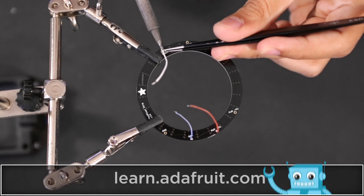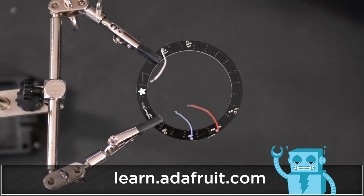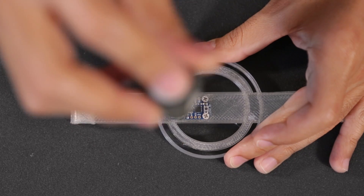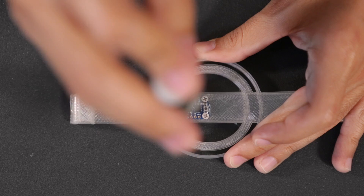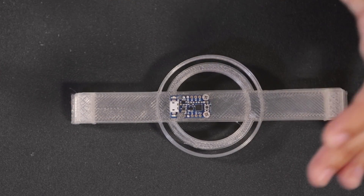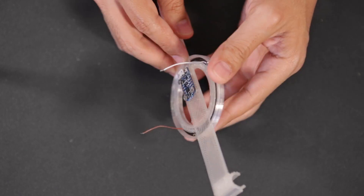The NeoPixel ring only needs 3 connections: one for power, another for ground, and data. We attached the Adafruit Trinket to the mount using machined screws. It's secured to the center and you can easily reprogram it once it's secured. The NeoPixel ring fits nicely into the mount with the wires going through the opening.